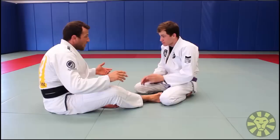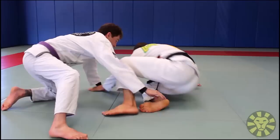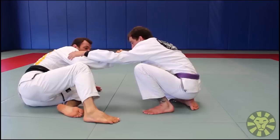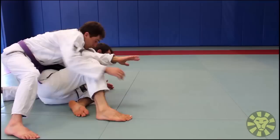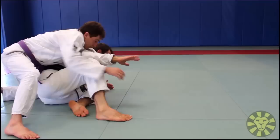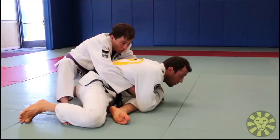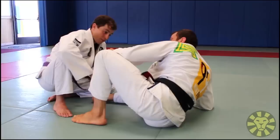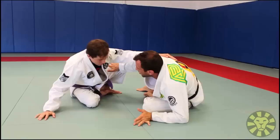It works well also with the seated guard. Most of the time I'm here playing seated guard, and if the guy goes to my back it's okay — I can spin and I'm facing him again with no problem. Then he goes again, and you gotta protect the neck. If the guy tries to pull you back you put your weight forward and you're facing him again.